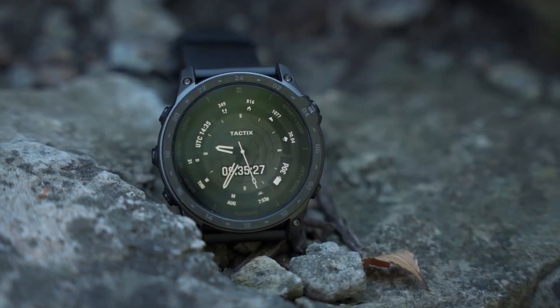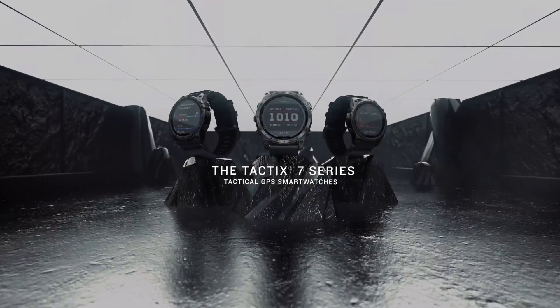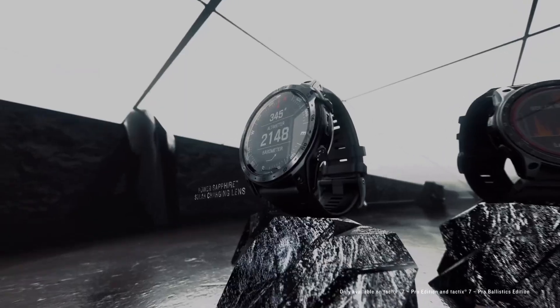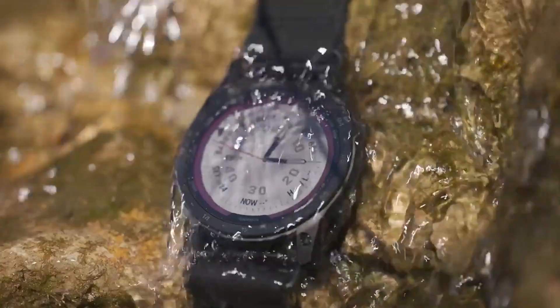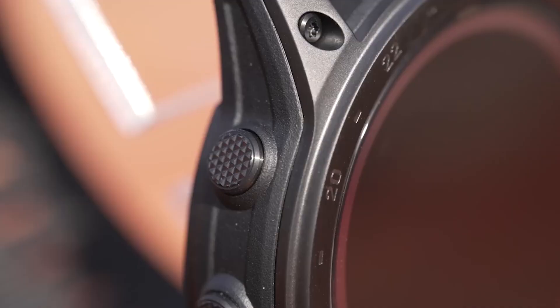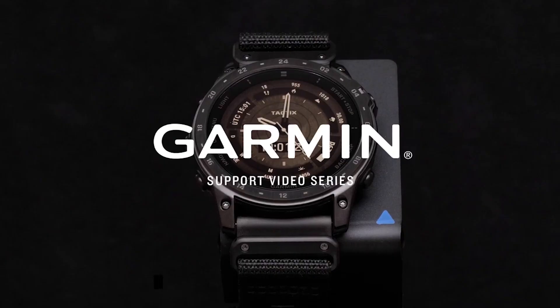In a world where technology and adventure intersect, the Garmin Tactic 7 Pro emerges as a formidable ally for outdoor enthusiasts and tactical professionals alike. As someone who thrives on exploring the great outdoors, I've always sought gear that can withstand the elements while providing the functionality I need to navigate uncharted territories. The Tactic 7 Pro promises just that — a rugged smartwatch designed to handle everything from intense workouts to wilderness navigation.